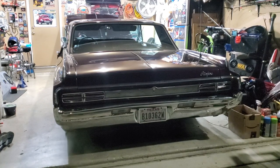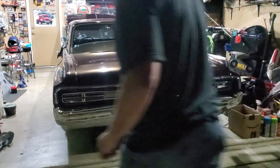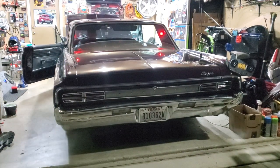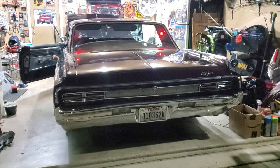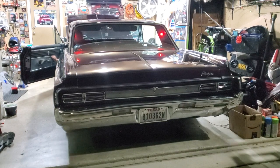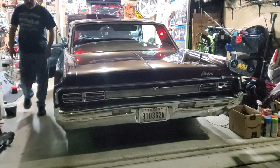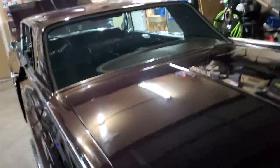Alright, here's a demonstration on how fast my engine starts up. Alright, see how quick that started?